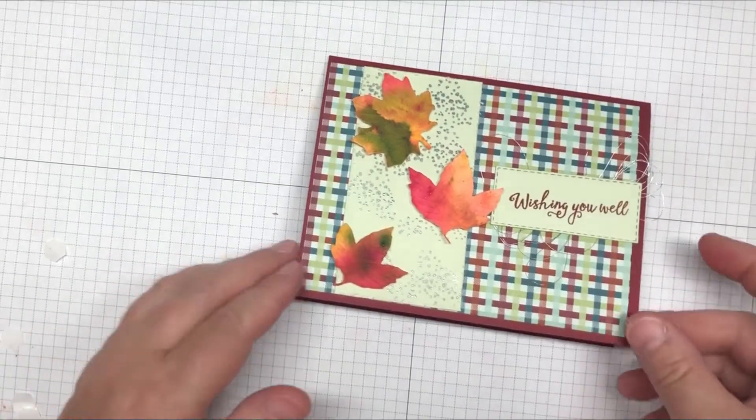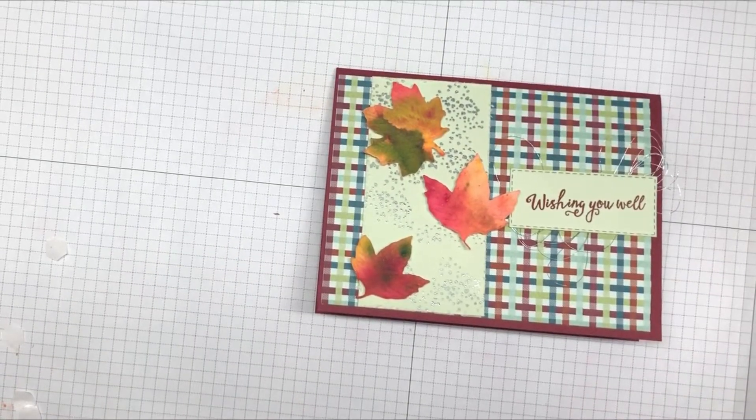That's all to that card! I hope you guys enjoyed it — please give this video a thumbs up, leave a comment, and share it with your friends. Don't forget to subscribe and ring the bell. I also offer a newsletter — sign up and you'll get 30 free card ideas. Thanks for watching!